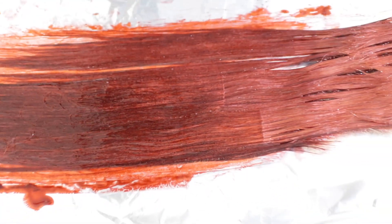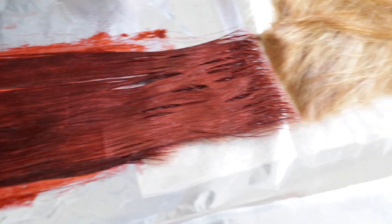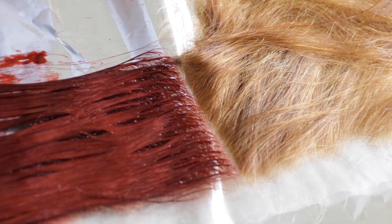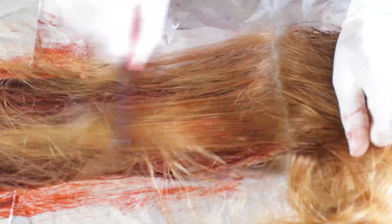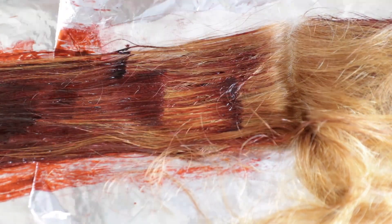This is when I was halfway done. As you can see, the lace is not stained and that's half the hair. It took me about 30 minutes to do each side. This is just me fast-forwarding to the end so you can see how it turns out.